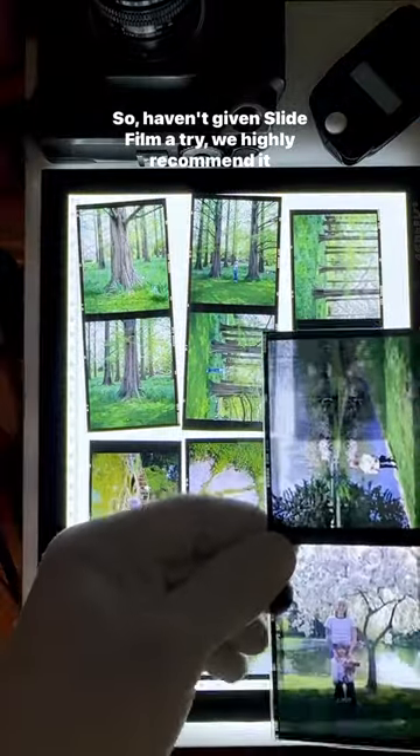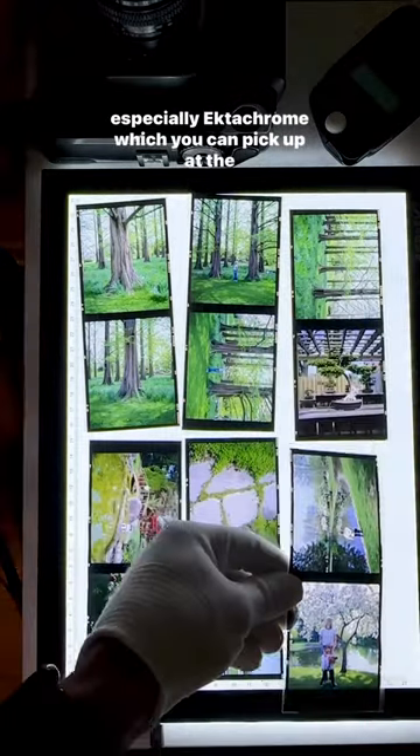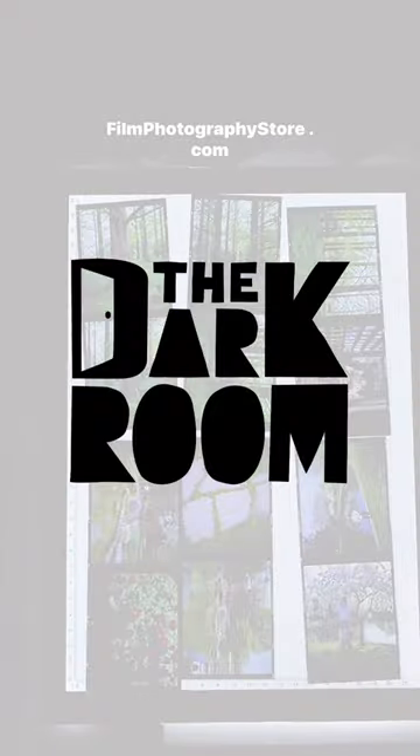So if you haven't given slide film a try, we highly recommend it, especially Ektachrome, which you can pick up at filmphotographystore.com.